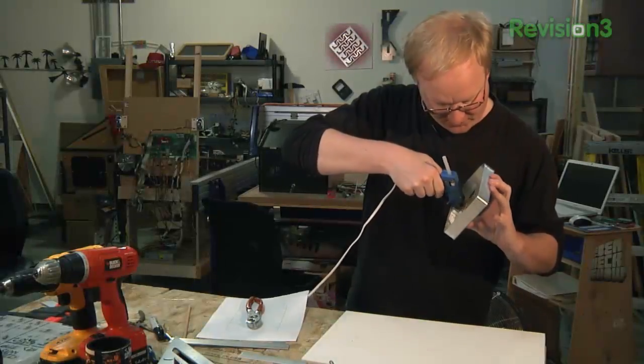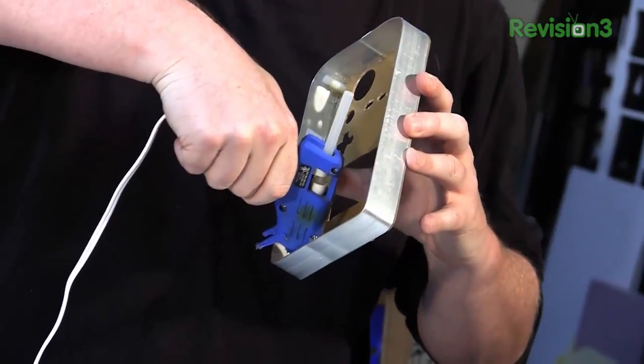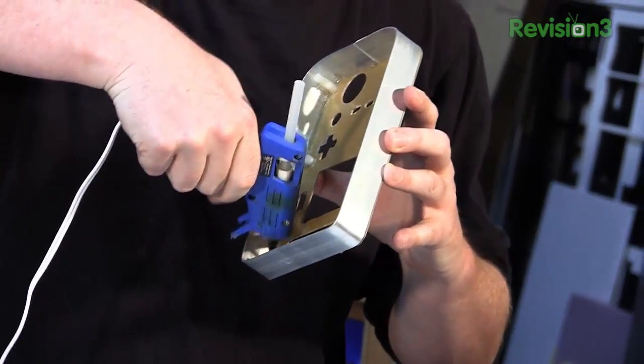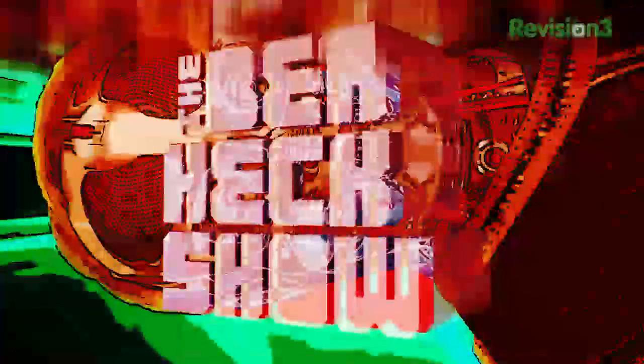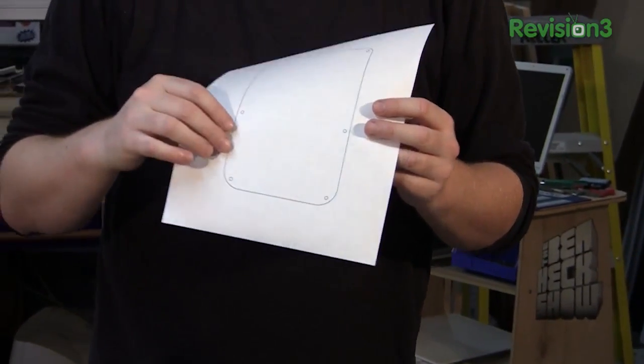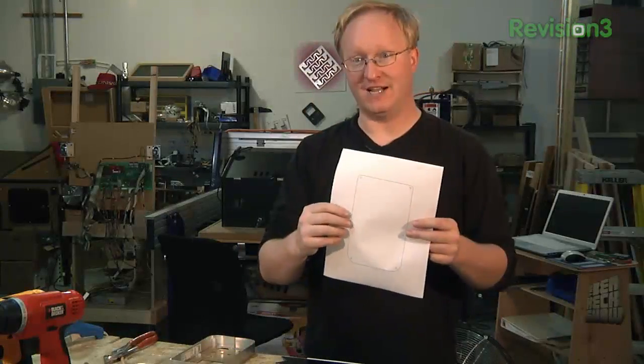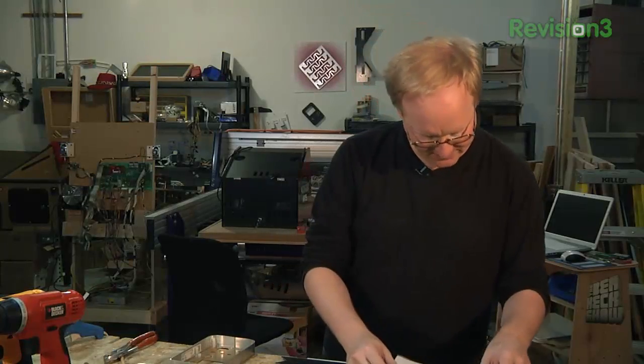Now I'm hot gluing all the corners to give added support, and also adding extra glue around the shafts so they won't break loose when you put screws into them. Now we're going to make the back plate of the unit. I made a new template with the screws that will match up with the posts we installed. I'll get this cut out of the black plastic, then drill the holes and put it in place.